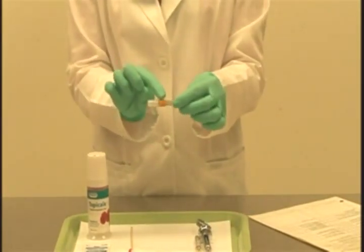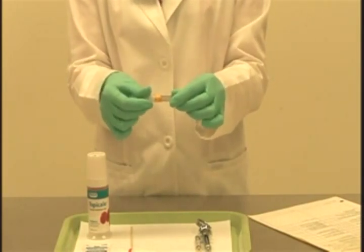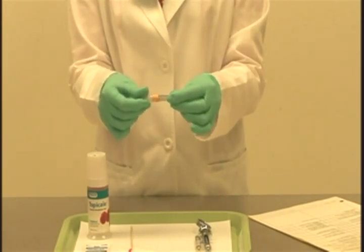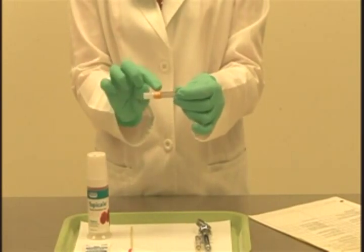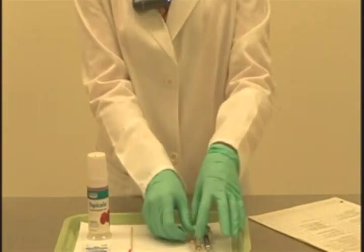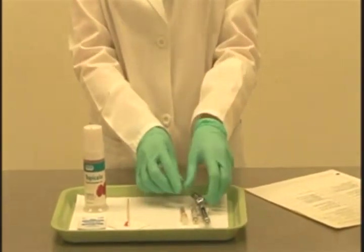In terms of our needle, we have a seal around the needle that we want to ensure is intact. Just gently twist either end — if the seal has been broken, it will be very evident. I can confirm that the seal on this particular needle is intact. As you check these items, you will be confirming with the clinician that everything is intact.